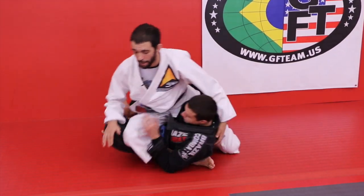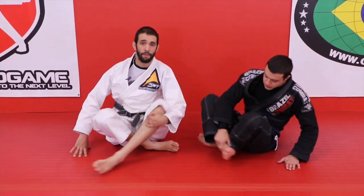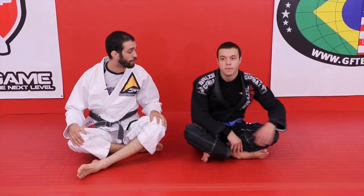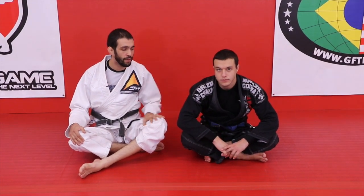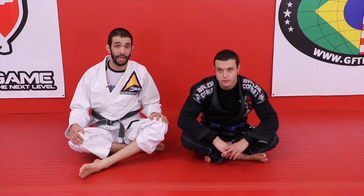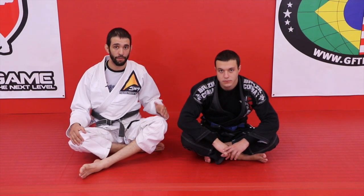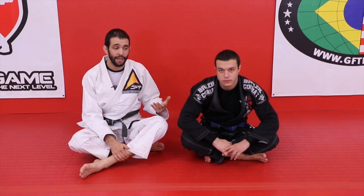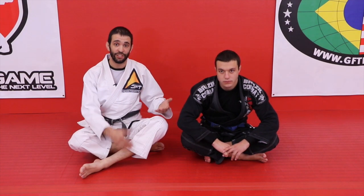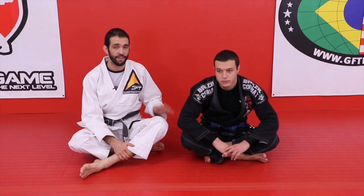Shoutout to Brandon Russell, a really high-level competitor and one of my brown belts. He's moving to Denver, unfortunately, but he's an awesome guy and has gotten really good at this escape — he's escaped a lot of my attacks with this exact technique, which has been really rewarding. I only learned it from one coach, Max Bishop, and haven't seen it anywhere else. Teaching it to Brandon and then having him use it on me has been awesome. I have a lot of faith in this escape.